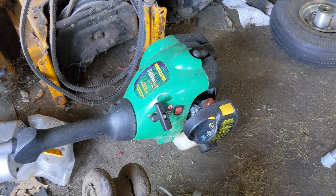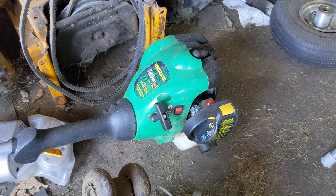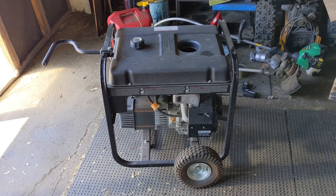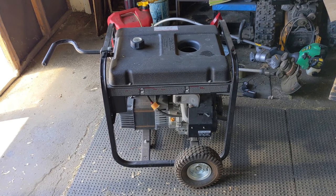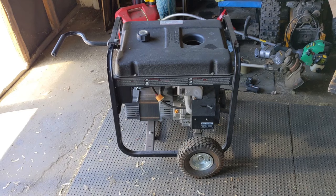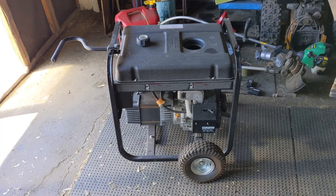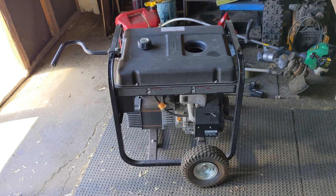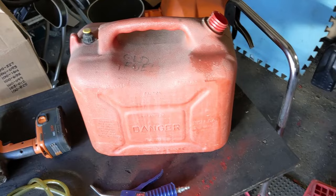Things like weed eaters and chainsaws have relatively smaller tanks, so you can just take the cap off and dump them into a jar — quite simple. Whereas whenever I'm working on a generator, I always find the fuel tanks are completely filled. It's as if people think filling the tank is a good idea so that when the power goes out, they can just fire it up. However, if your power doesn't go out for a year or a year and a half, that fuel is going to be sitting for years. Instead of leaving the tank empty and filling it up when you need the generator, they keep it full. But you may also just want to transfer fuel from one container into another.